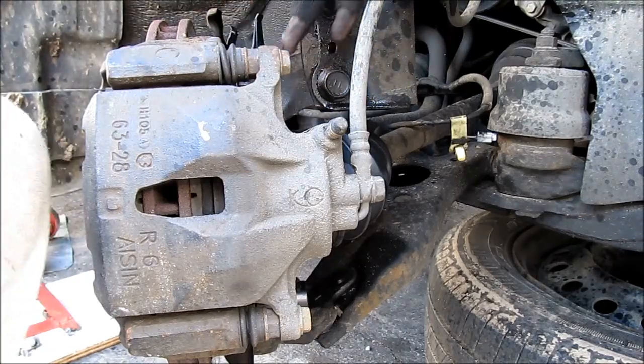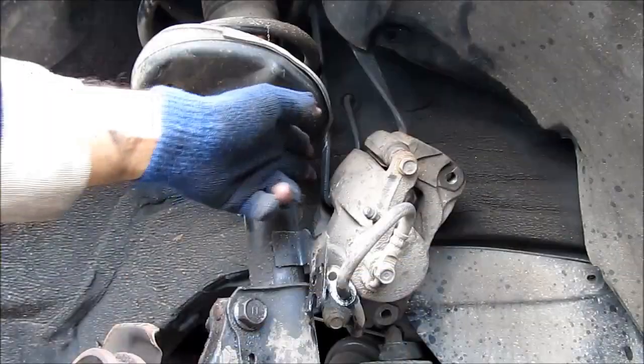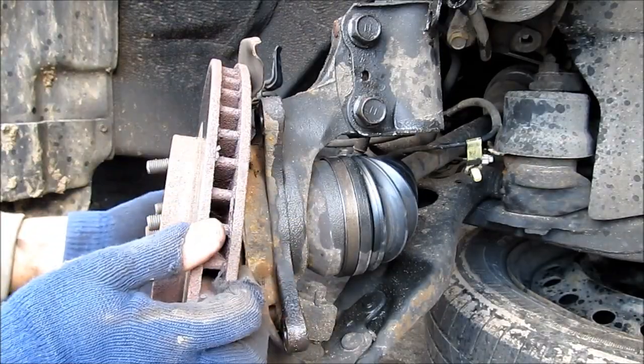With the ABS wire free we can just unclip this clip from the strut. With the steering wheel turned we can then proceed to remove the two caliper bracket bolts, and then we can remove the caliper from the rotor. I've used a bungee cord to attach my caliper to the strut. Now we can remove the rotor.